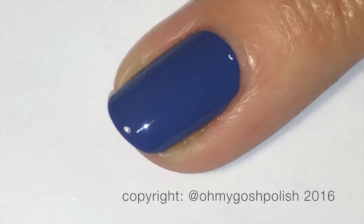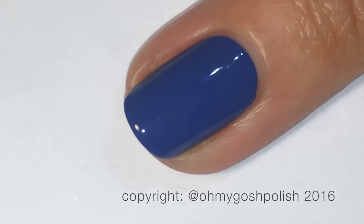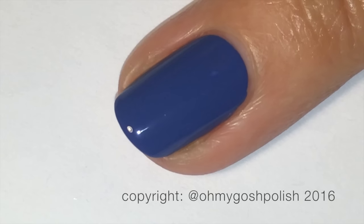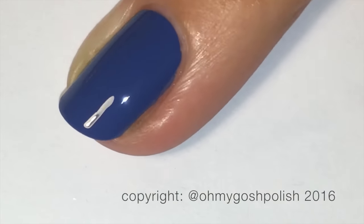So I'm still going to use my base coat and I'm still going to use my top coat, so it doesn't really make any difference whether or not it's water permeable, because I think my base coat and top coat will stop it from being water permeable anyway.